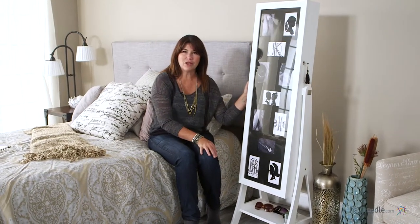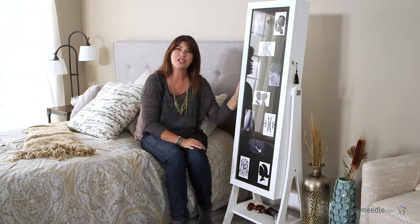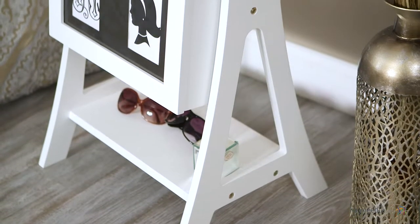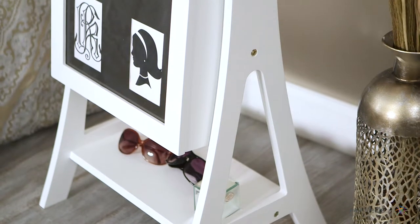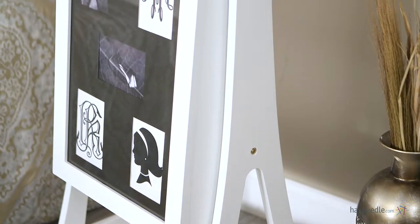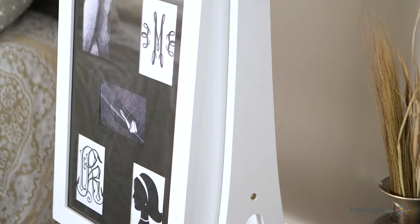Hi, I'm Kelly with Hayneedle, and this is the Bellum Living Photo Chevelle Jewelry Armoire in White with Interchangeable Matting. Crafted from engineered MDF wood and wood veneers, this classic piece is finished in an elegant white. It's perfect for blending in with existing decor or adding a nice, stylish accent.